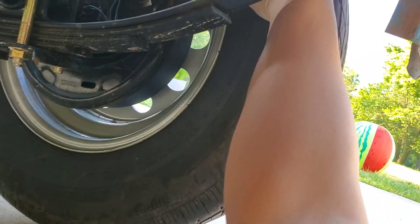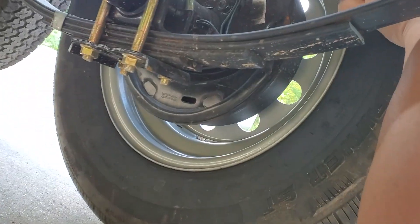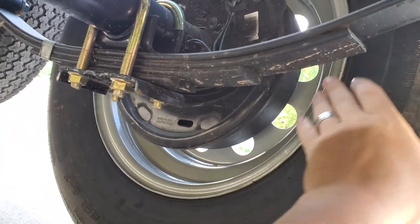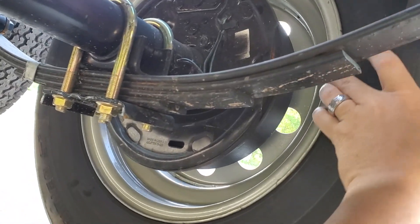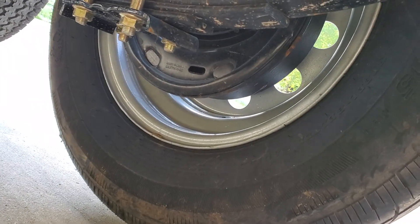Alright, so we got it where we want it now. You can hear it dragging. With these being brand new brakes, I'm going to go just a little bit tighter.